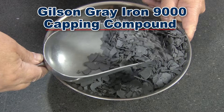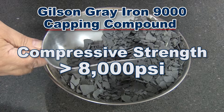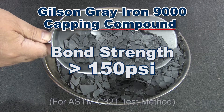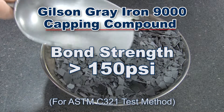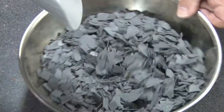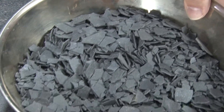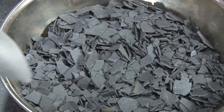Gilson's Grey Iron compressive strength exceeds 8000 PSI at 2 hours, and its bond strength is 150 PSI or higher. Strength and bond properties of capped specimens will not degrade over time, even when stored in humid conditions.